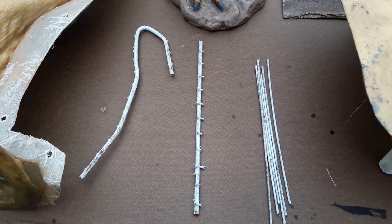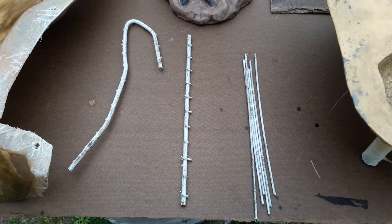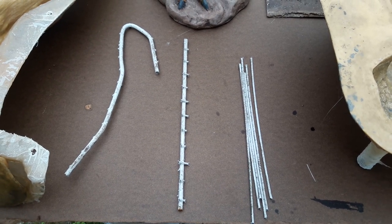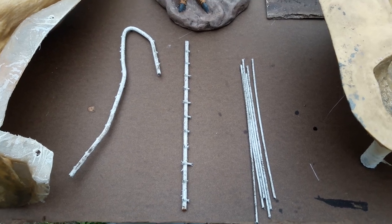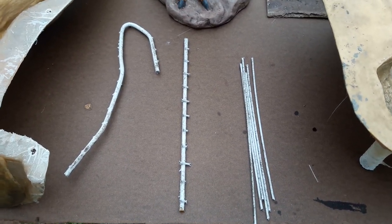Hello everyone, Rubber Mold Man here with a quick little video that's going to discuss using metal reinforcing or rebar when casting concrete statuary. I've had quite a few people contact me about this and they're kind of confused, so I thought this would be a helpful video.